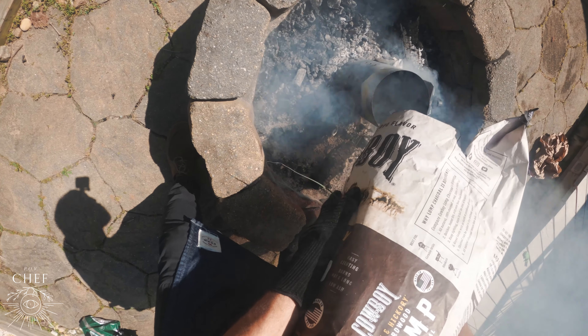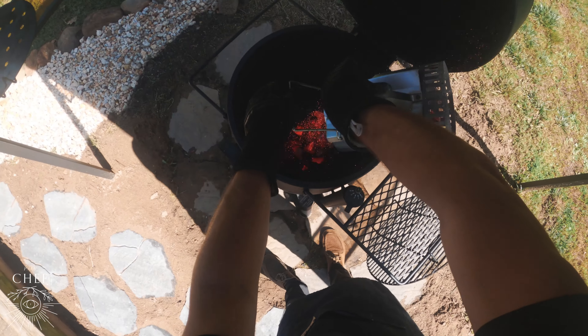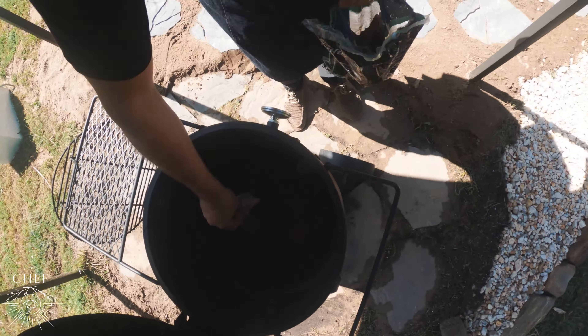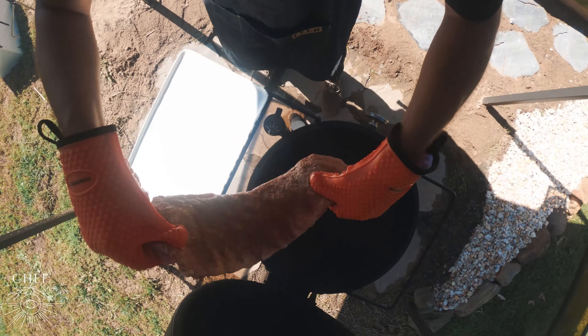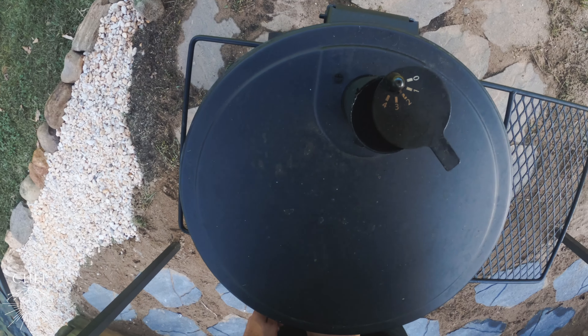Prepare your smoker for indirect smoking. I'm using the Oklahoma Joe's Bronco Drum. Target temperature is 300 degrees. Now we're going to add some hickory wood chunks, about three or four. Place the seasoned spare ribs on the smoker and close the lid. Let them smoke for an hour and 15 minutes.